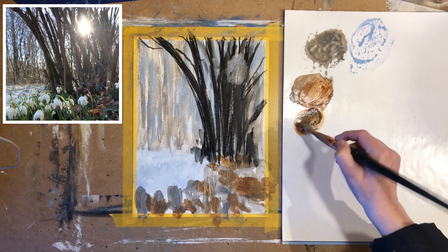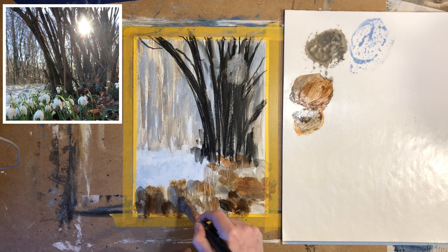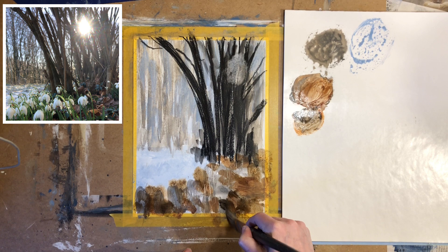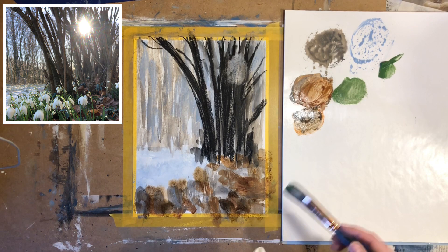It's time to work a bit more on the foreground area and I want to add a few more layers of dark colors down here. I try to vary the colors a bit — I'm using some burnt sienna as well as some black. It's also time to add a little bit of green.